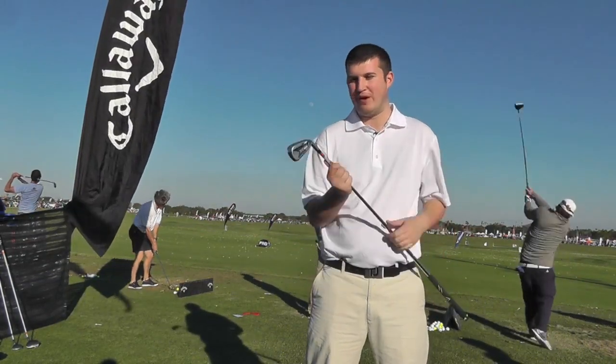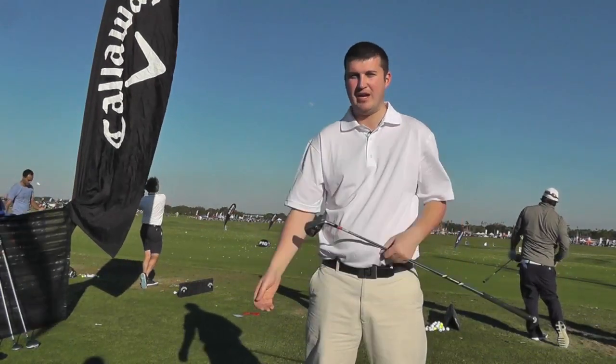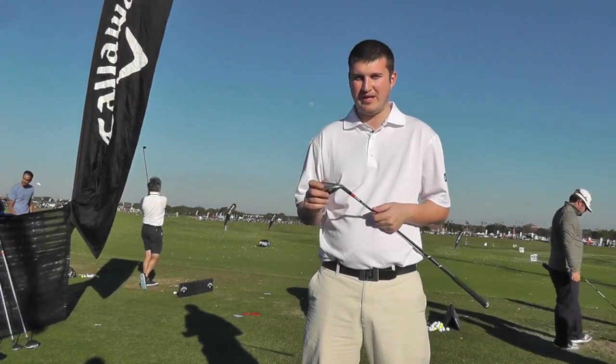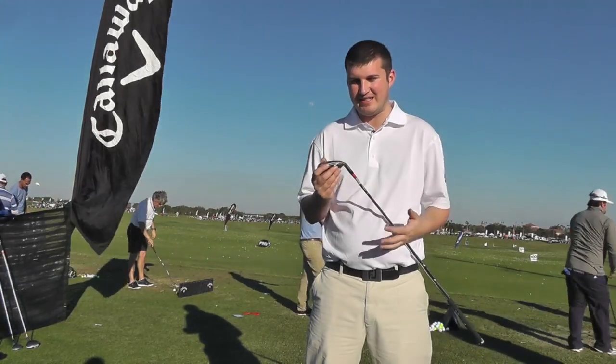If you look down on it, it looks like a classic Callaway. The cavity in the back is not too big, you can't see it at address, and it absolutely flies off the face. The entire X-Hot range is built for distance, and in the irons it is easy to see.